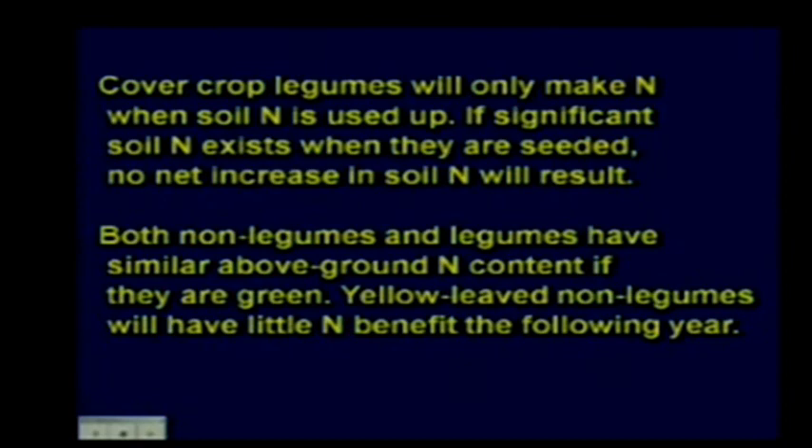There's work supporting this from 1995, a year with a lot of volunteer grain after wheat harvest. A department colleague sampled residue from areas where volunteer wheat was green, yellow-green, and yellow. He found a good nitrogen contribution from really green wheat, a moderate contribution from yellow-green wheat, and no nitrogen benefit from really yellow wheat the following year. So color is a useful indicator when evaluating what N benefit you might be able to credit for the next year.